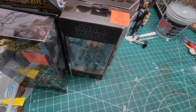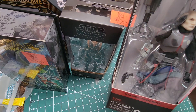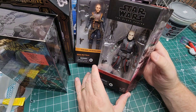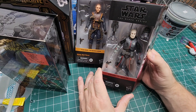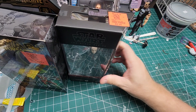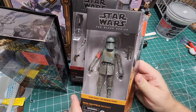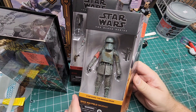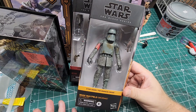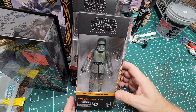I have two more to show. I grabbed Echo from the Bad Batch — I was surprised to see that there. They had a bunch of these for $9.99 and I didn't have that one, so I went ahead and grabbed it. And last but not least, I have Migs Mayfield in the Tank armor. Pretty awesome. All these over the last month and a half at Ollie's, basically for less than half the price.